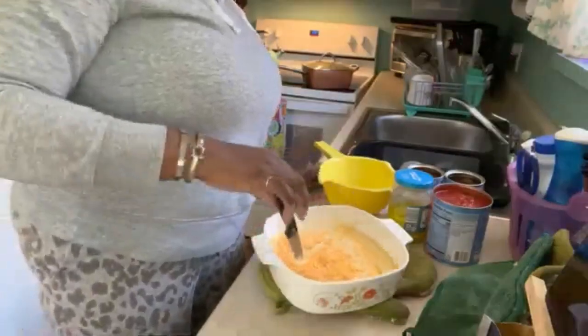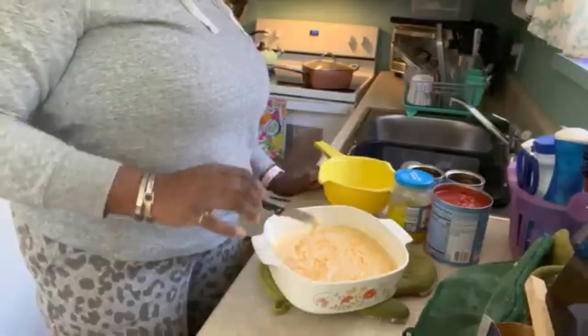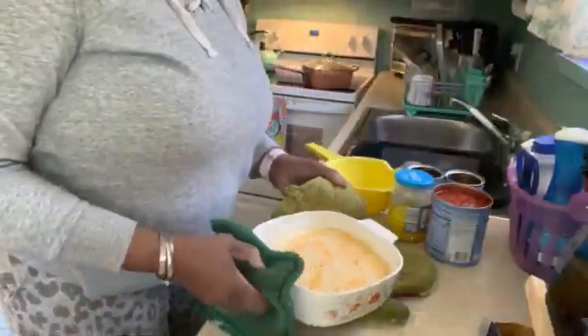I'm going to kind of swirl it in, and therefore there's a lot of little flavor here and there everywhere. Into the oven it goes. Then I can go back to my chili.